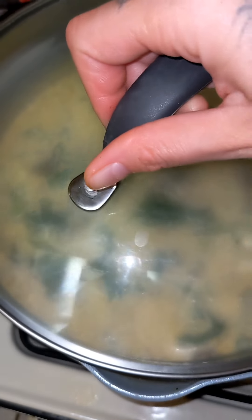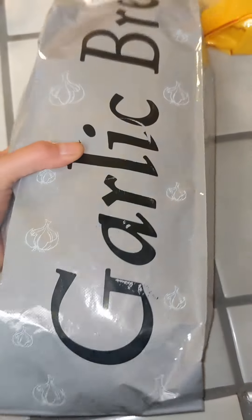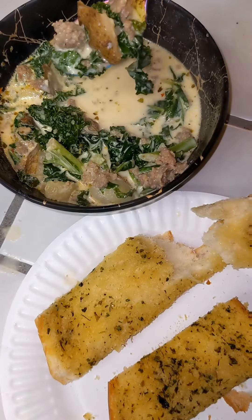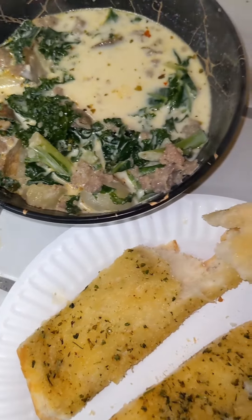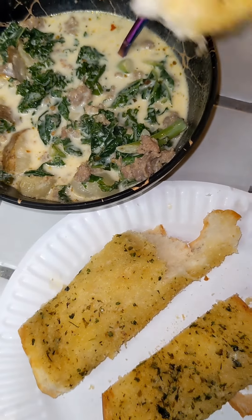You'll want to cover it up and let it simmer for three to five minutes. While that's happening, I'll just heat up some garlic bread. And once that garlic bread is done heating up, you should be ready to go and enjoy your meal.